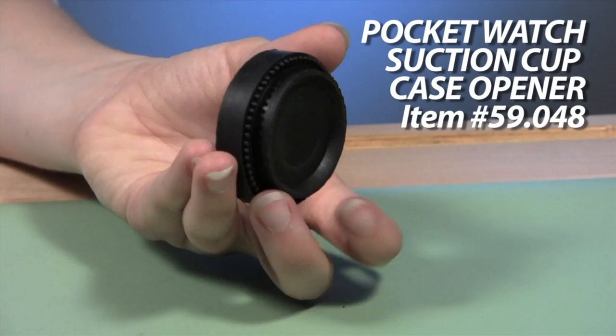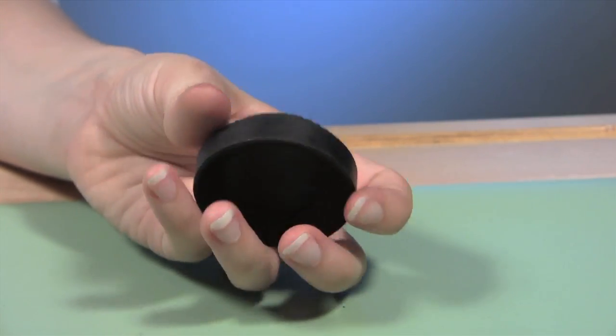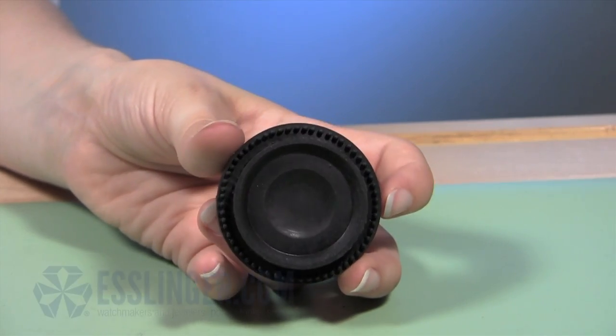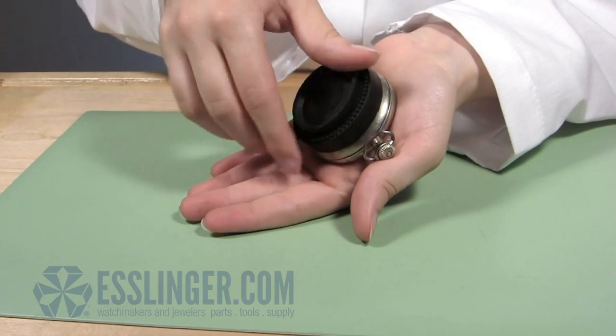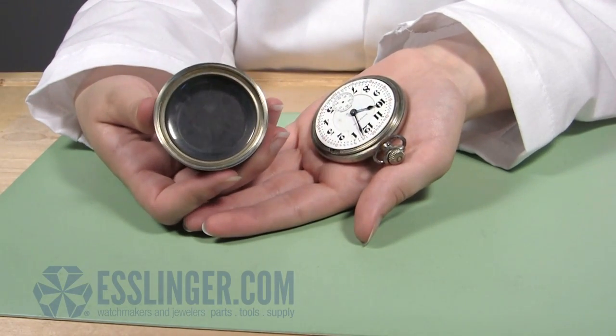Check out Esslinger.com's new suction watch case opener for pocket watches. This watch case opener operates through suction, so you won't have to worry about scratching or marring a pocket watch when you go to open it. The rubber disc will grip the pocket watch face or case back, attaching with vacuum pressure and allowing you to easily unscrew the case.